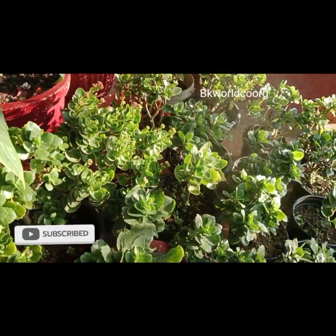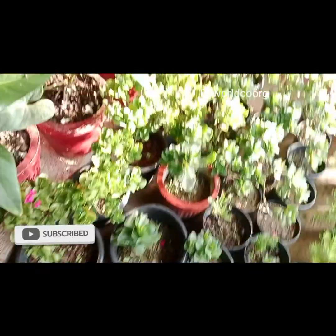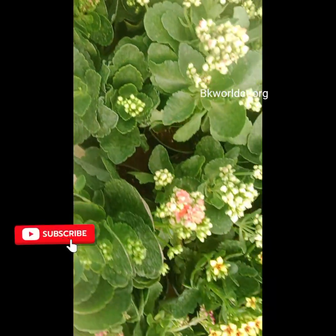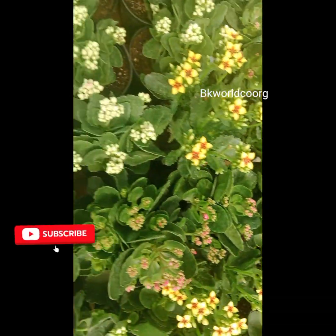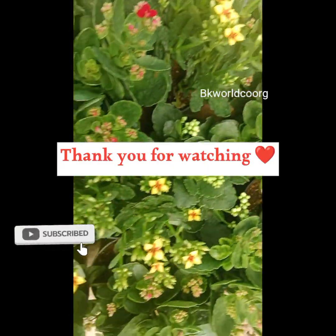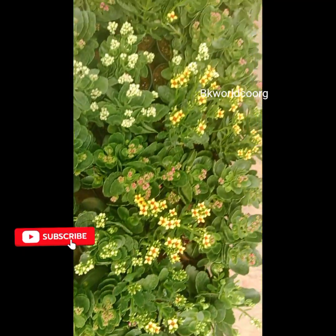I will show you a video. If you like this video, please like and comment. Bye!